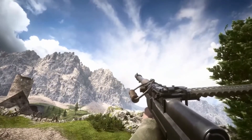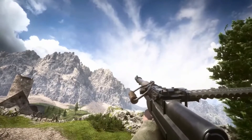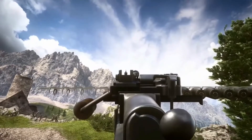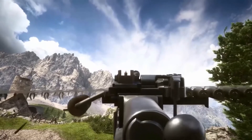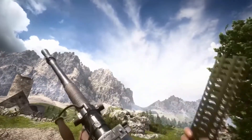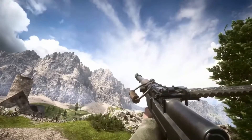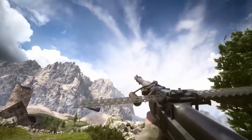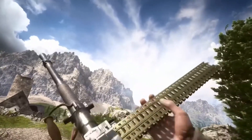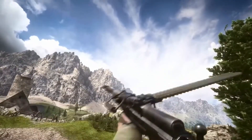Next up we have the M1909. I'm not going to try to pronounce what it reads because it's French and I'm gonna make a complete fool of myself. This gun is also really cool, especially its tactical reload. Also when you shoot this gun you can see the entire clip moving because of the movement.